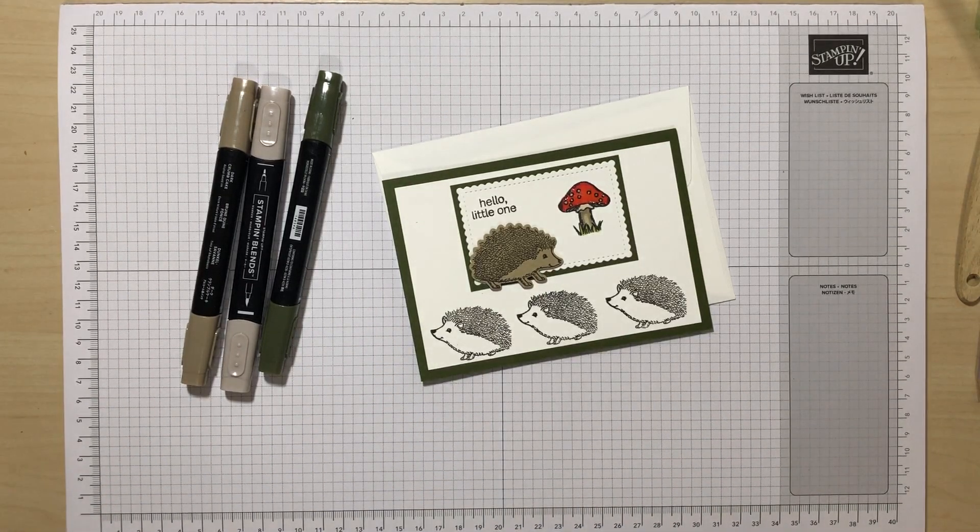Hello everyone and welcome to Stamp Around the UK. We're on the 1st of March. This year seems to be galloping past and this month's challenge, which really was a challenge, was to make a card using three neutrals and a bright.